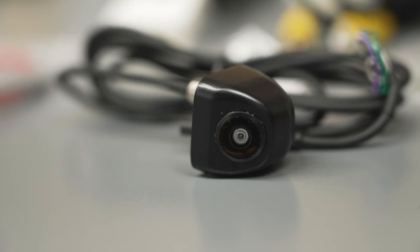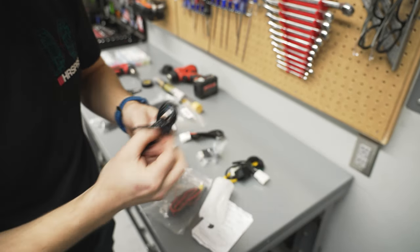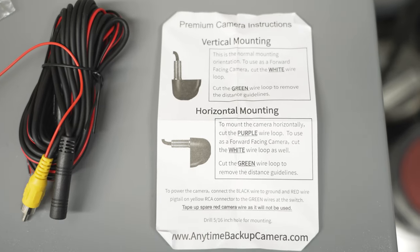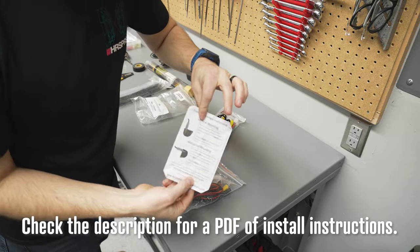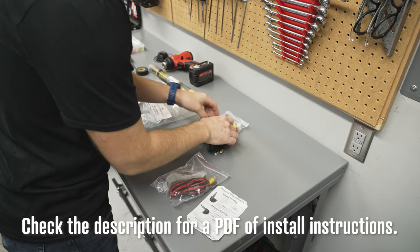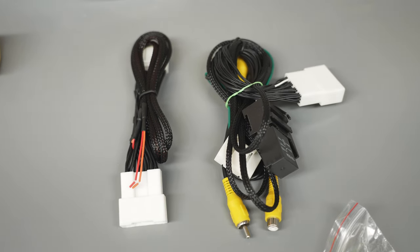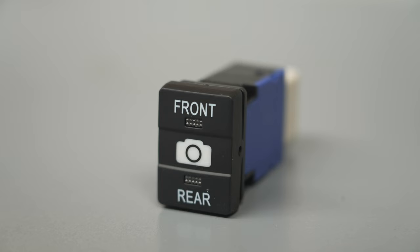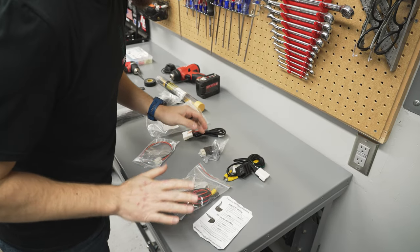Let's open the kit. First, here's your camera and the wiring for that. This is all the instructions you get, so it's good to watch a video about how to install this. Here's the relay and the wiring for the back of the stereo, and here is your switch, which looks very factory — really cool. That's the basics of the kit.